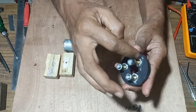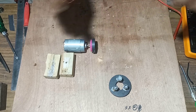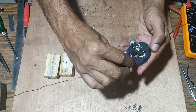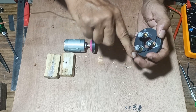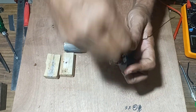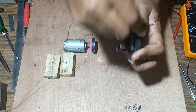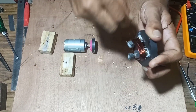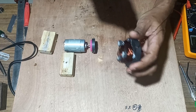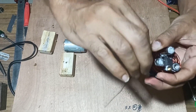Next we will start winding insulated copper wire over this to have a maximum number of turns. We will take an insulated copper wire, leave a little bit, and start winding it over this for a maximum number of turns. We will wind as many turns as possible to get the maximum flux linking the coil. Once we have wound the maximum number of turns, the ends of the two coils will be twisted so that they will not move.